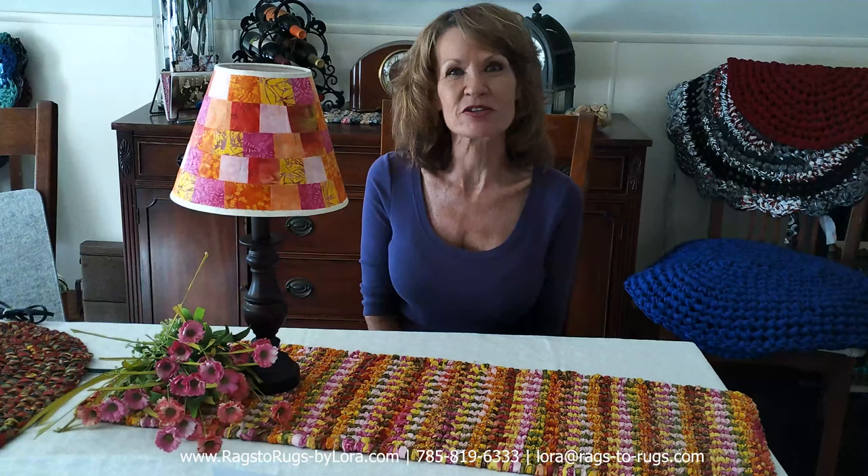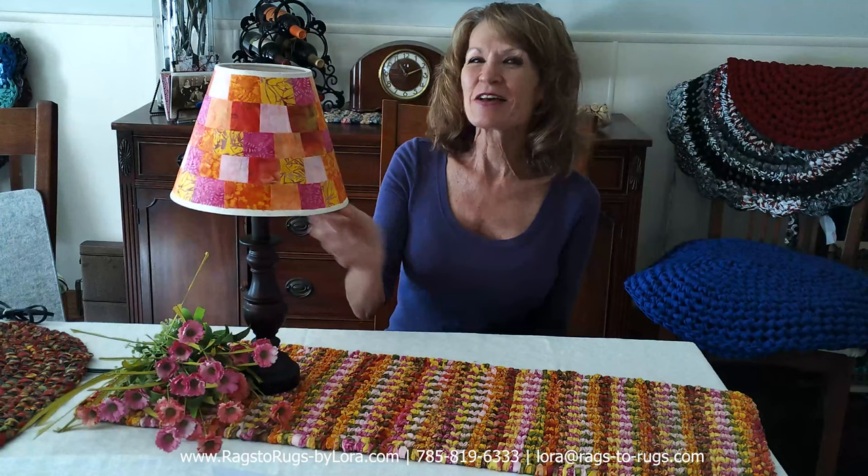Hey everyone, Laura here with Rags to Rags, and today I'm going to be using up some of my scrap fabric to make this patchwork lampshade. Isn't this gorgeous?